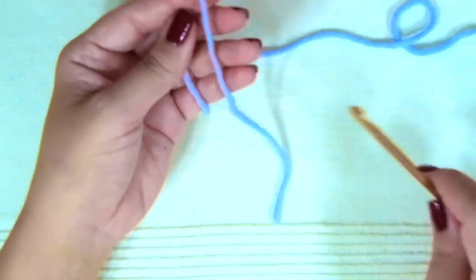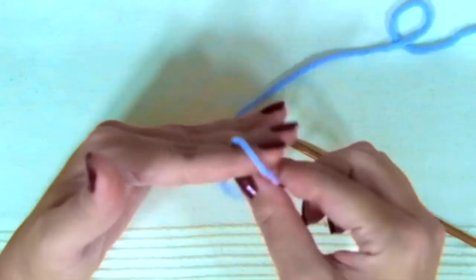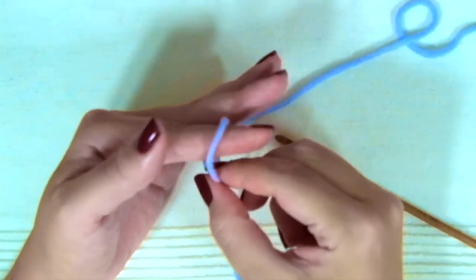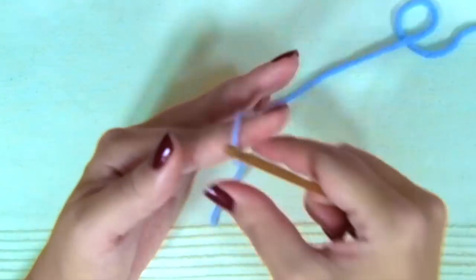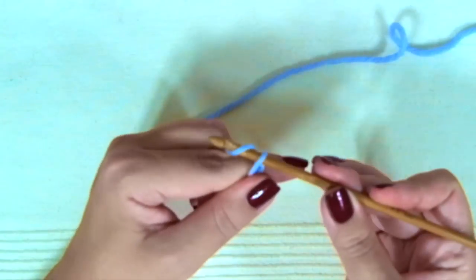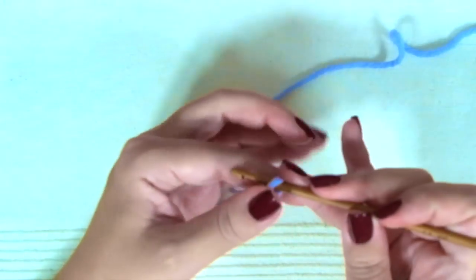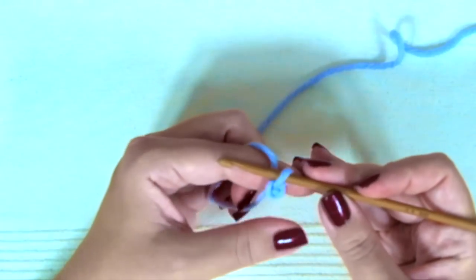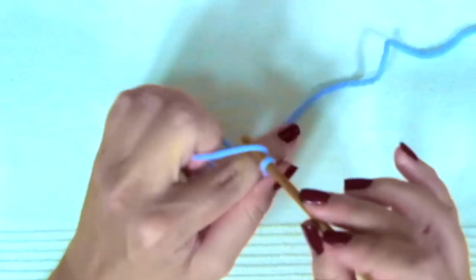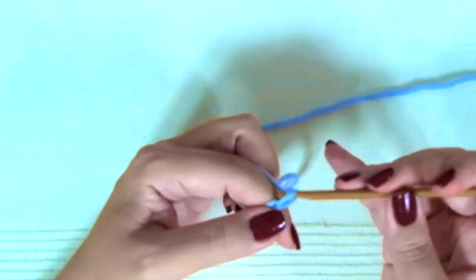Firstly, we are going to knit a provisional cast on with the crochet hook and a long piece of scrap yarn. You can use something smooth like cotton yarn in a contrasting color. We are going to chain 5 stitches more than needed for your size. For example, if we are knitting the hat for a 6-month-old baby, we are going to chain 50. Don't worry, everything is on the reading instructions.